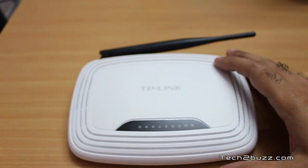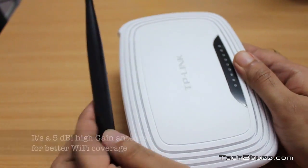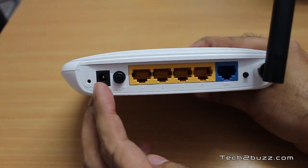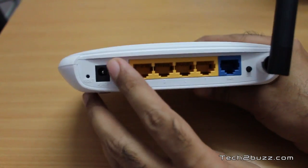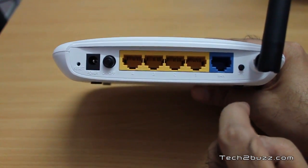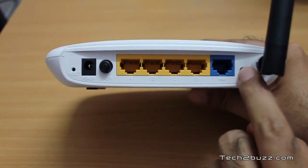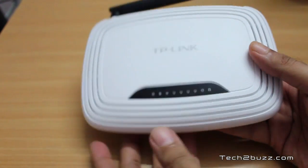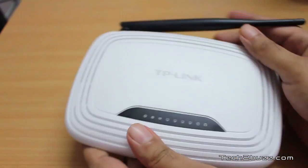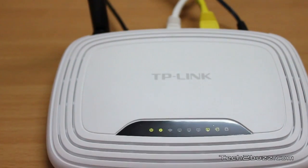So this is the TP-Link router. Let me give you a quick physical overview. On the back we have one antenna which is fixed — you cannot remove it. We also have the reset switch, the power adapter pin, and a physical on/off button. There are four Ethernet ports — these are 100 Mbps ports — and one of them is the WAN port. We also have a QSS setup, which is basically a WDS setup. On the back there are a lot of holes for venting heat. This unit is pretty light and does not heat up a lot.